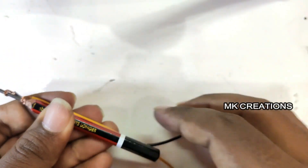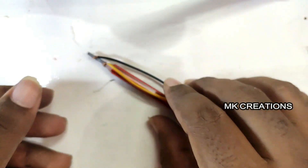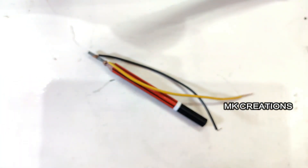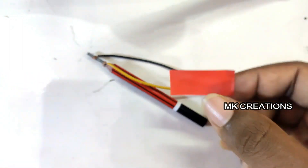If you have a wire, check whether the wire is straight or kinked. You can use insulation tape — tape the wire correctly.